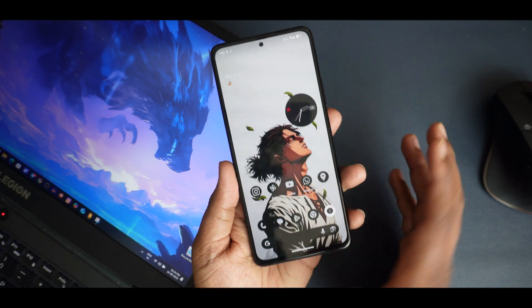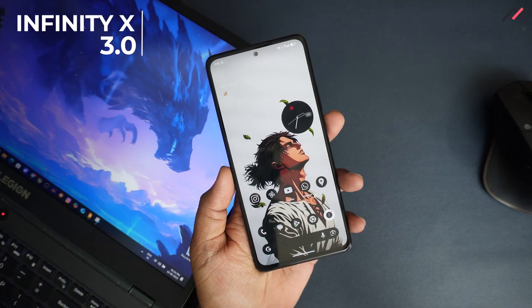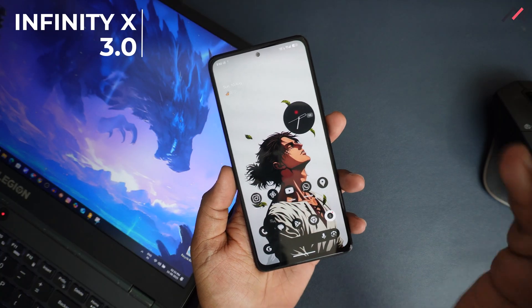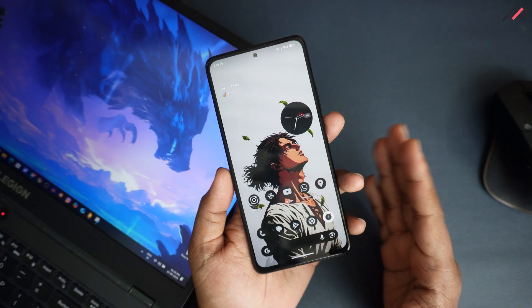Hey, how are you doing? This is Kali from TechFans. In the previous video we saw the review of the Infinity ORS X 3.0, which was released on 15th July. Now we have almost August 3, the latest update, so we will be going to install this on our device.